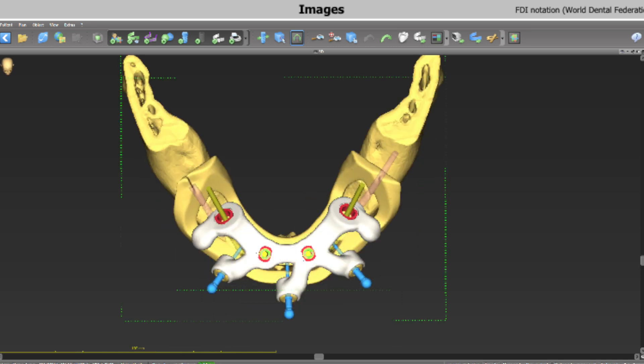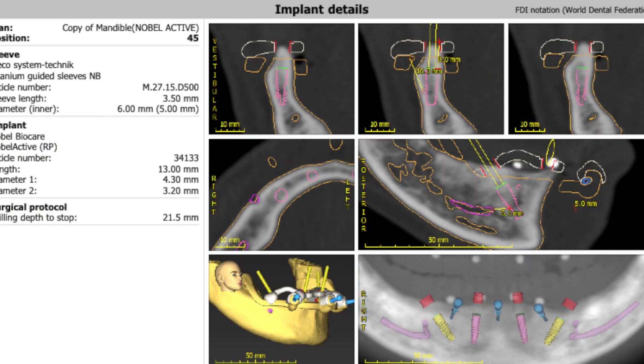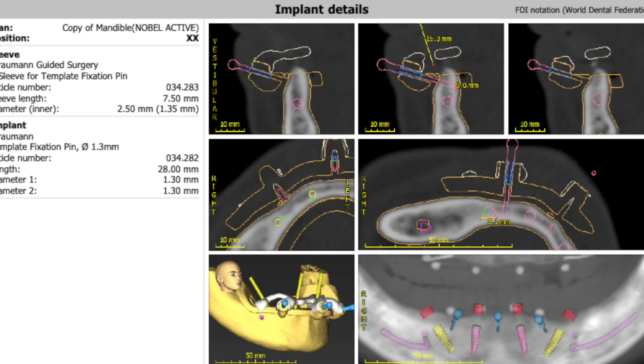This too was done as a guided surgical procedure. Prior to the patient's surgery, a CT facial bone scan or a cone beam CT scan needs to be undertaken, and intraoral scans are also performed.